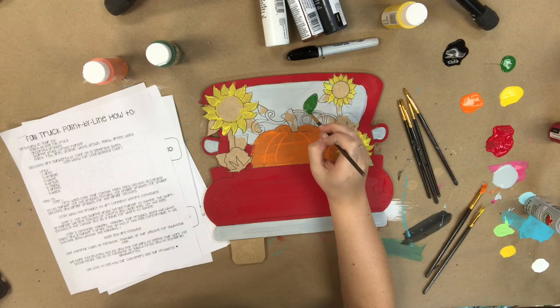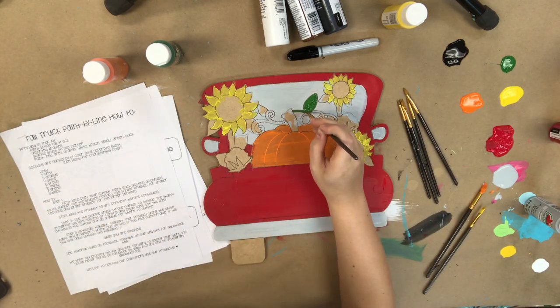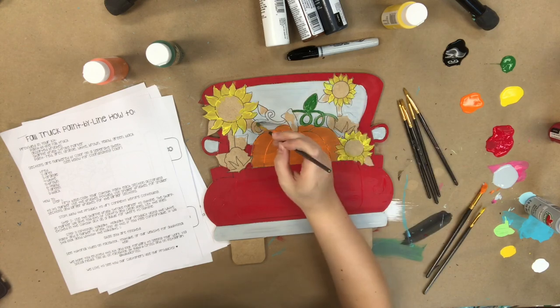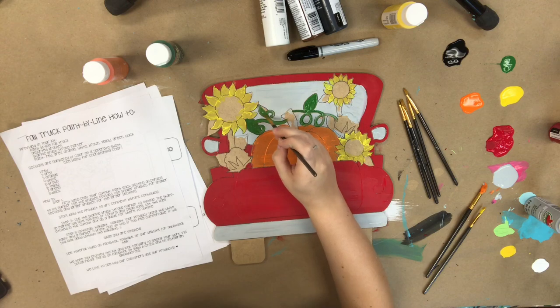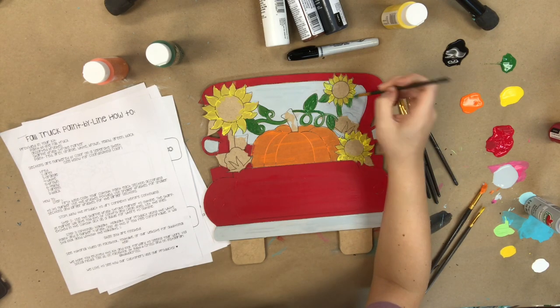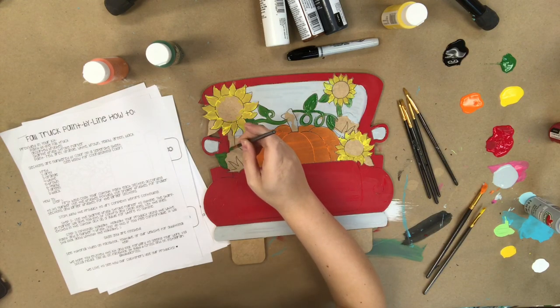Next I'm going to go in with the green color provided in the kit and paint the leaves and this vine here on the pumpkins, and I'm also going to paint the stem on the sunflowers. These are kind of detailed, so you don't have to worry if you get outside the lines a little bit, because we'll be going in later with the Sharpie brushstroke marker and outlining everything — so if you make a little mistake, that's going to clean it up.